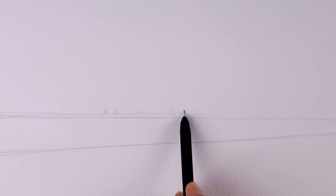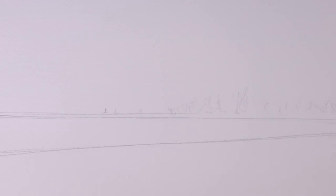First, with pencil, we sketch the horizon line. And a line that will define the lake. We will have some trees here, far away, at the horizon.